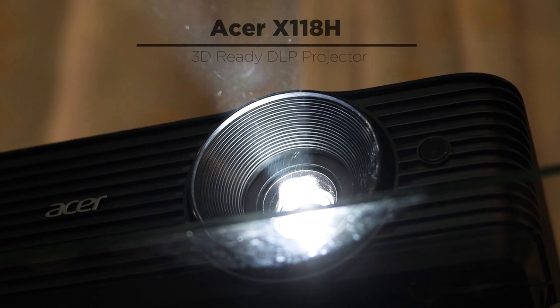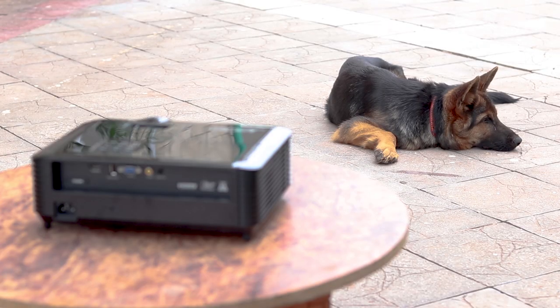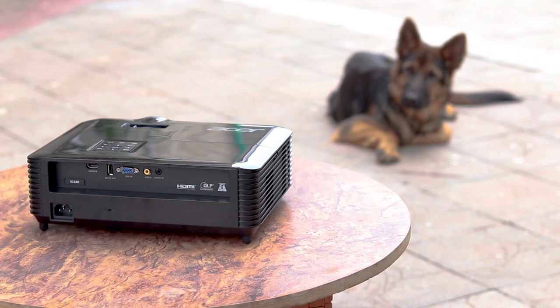Coming up is the Essential 3600 lumens projector, the X118H by Acer. That seems like a serious distraction to my dog's chilled time, but we enjoyed watching a movie on it and playing Battlefield 2.